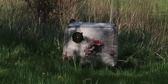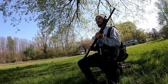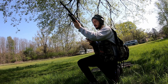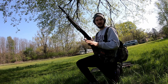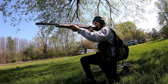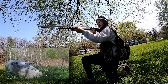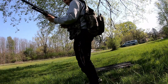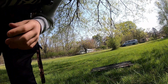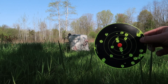We're gonna be shooting that guy right there at about 25 yards. We're gonna be using two and three-quarter inch Federal first, so we're gonna go ahead and shoot the very first shot out of this gun. All right, first shot done, let's go see it. That was from about 25 yards with four shot lead shot.